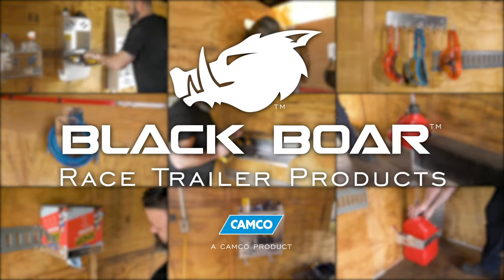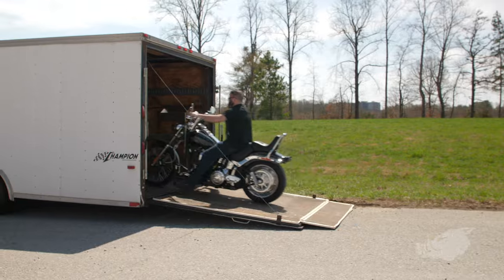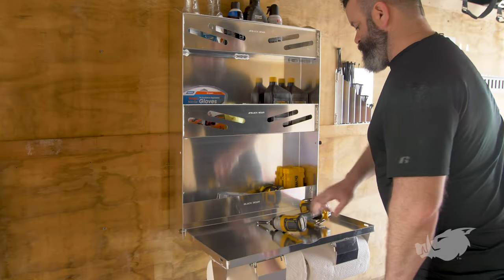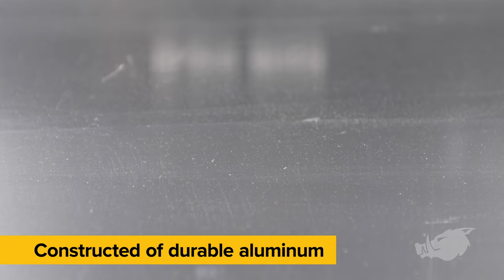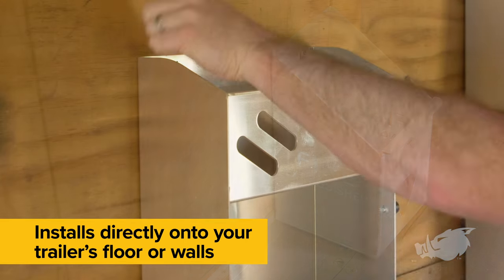Introducing BlackBore's Race Trailer products from CAMCO. Whether you're hauling your vehicle on the road or performing maintenance at home, these race trailer accessories provide organizational storage for your enclosed trailer or garage. They're constructed of durable aluminum and they install directly onto your trailer's floor or walls.